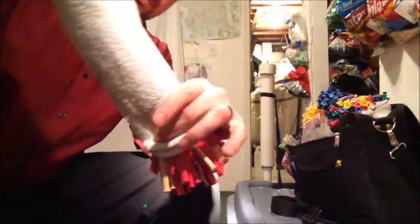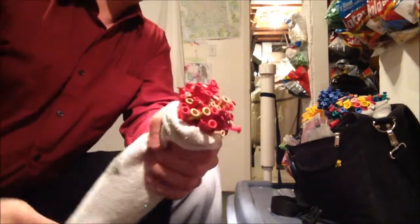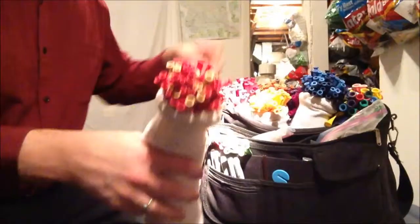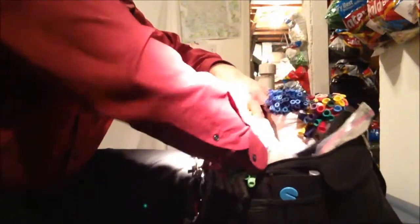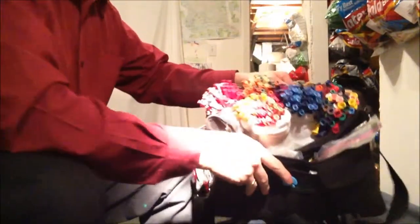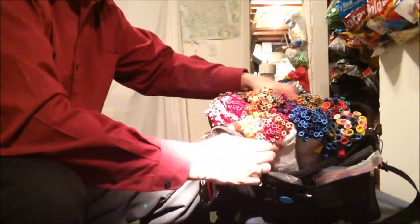Peel the sock down onto the balloons, then stuff them into your bag. That way, when you're low on one color, you can just pull out whichever color needs to be changed or adjusted.